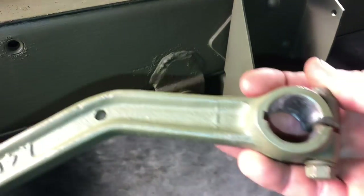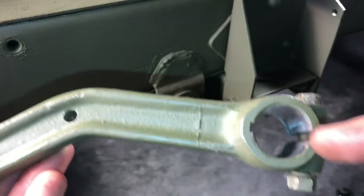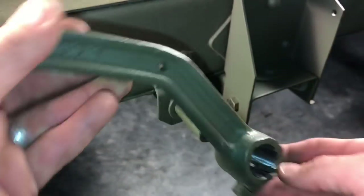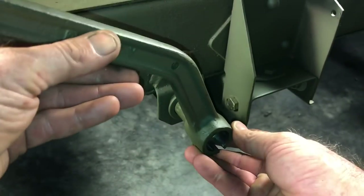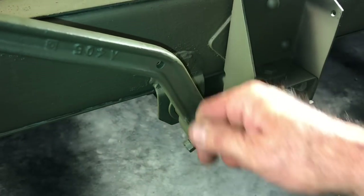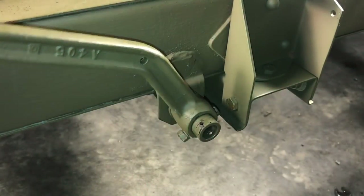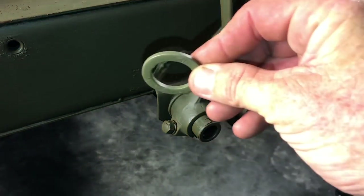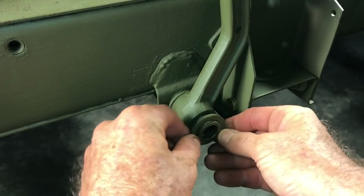Next, install the clutch pedal arm. I've removed all the paint from the inside of the arm, paying close attention to the slot where the woodruff key will slide in. This will make it really easy to install the arm and you won't have to force it. Line up the woodruff key with the slot on the arm and simply tap the pedal onto the shaft. Notice the bend in the arm is facing rearward towards the crossmember or the back of the Jeep.